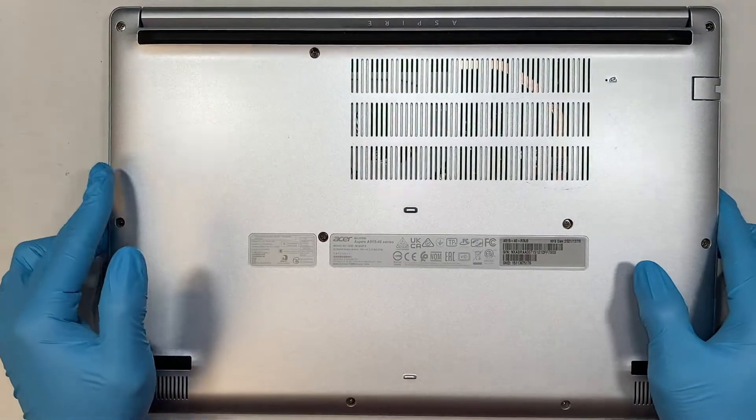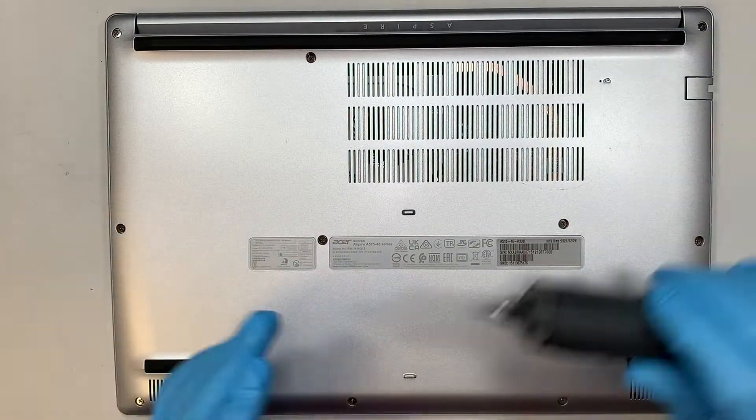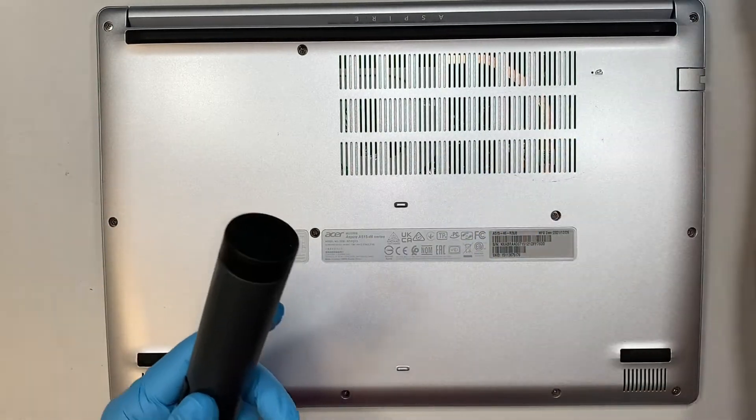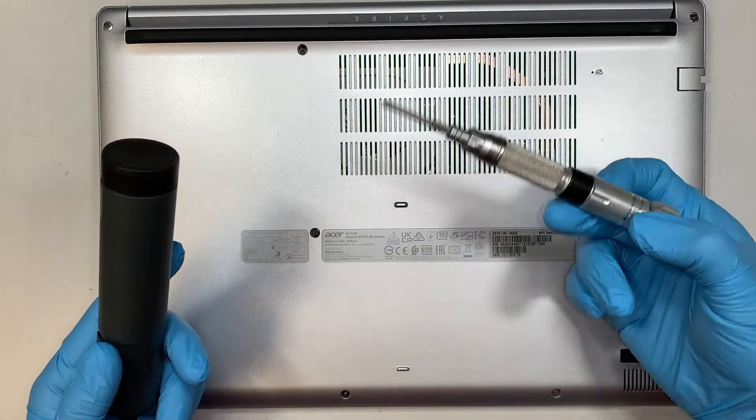The first thing you need to do is get yourself a Phillips screwdriver. I'll be using the electric one, but you can use the regular manual spinning ones.